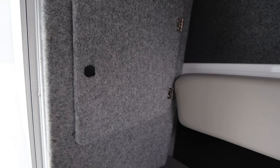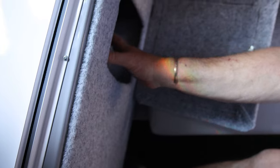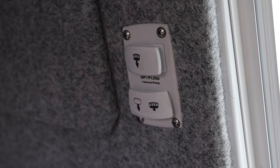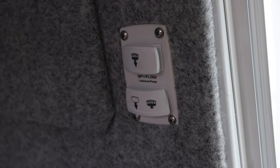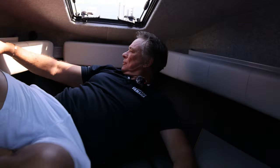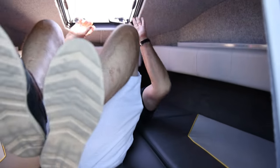This area opens up — you've got storage for charts and stuff. Over here there's a charging port for your phone, and these are your bilge pumps. So if you're sleeping at night and it's raining, on goes your bilge pump. It's just those little things we're doing here that make the difference.